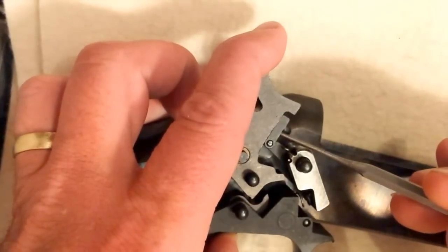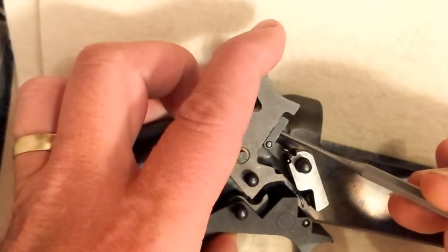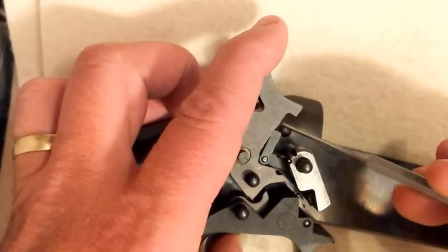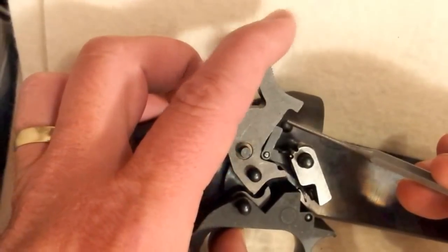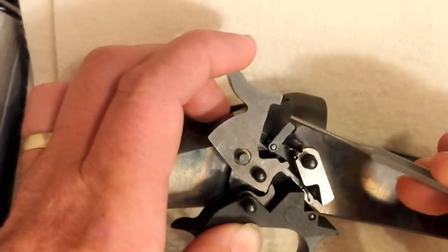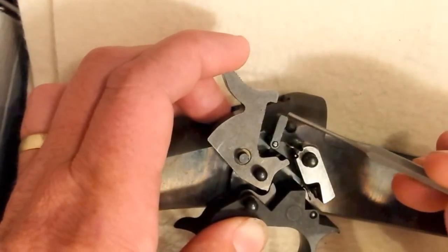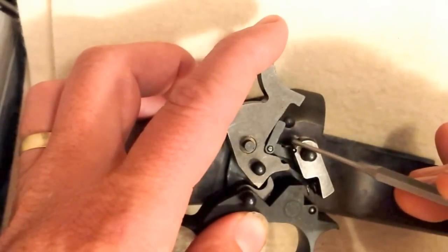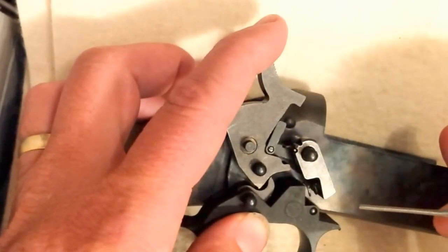Once you let go of the trigger, or release the trigger, this transfer bar falls back down. And again, this is where our firing pin is sitting. Very safe — if you're pulling this back forward everything's coming up, but if you actually drop it, everything moves down. There's a spring here that holds the transfer bar down.